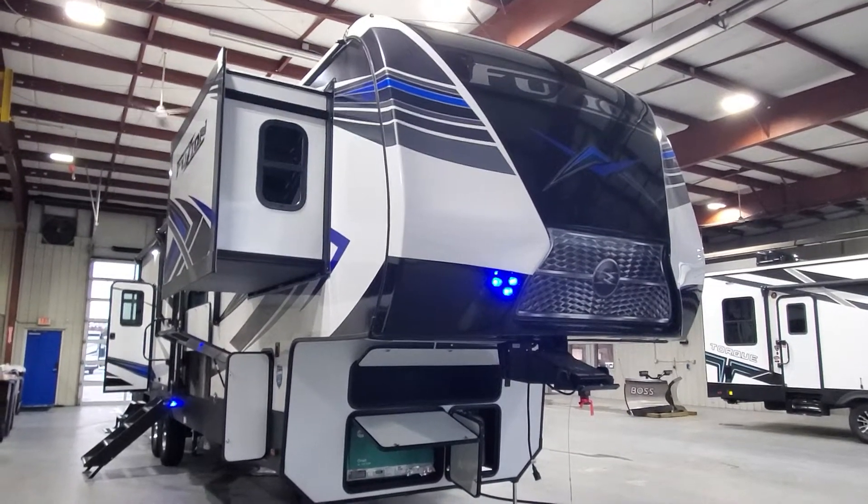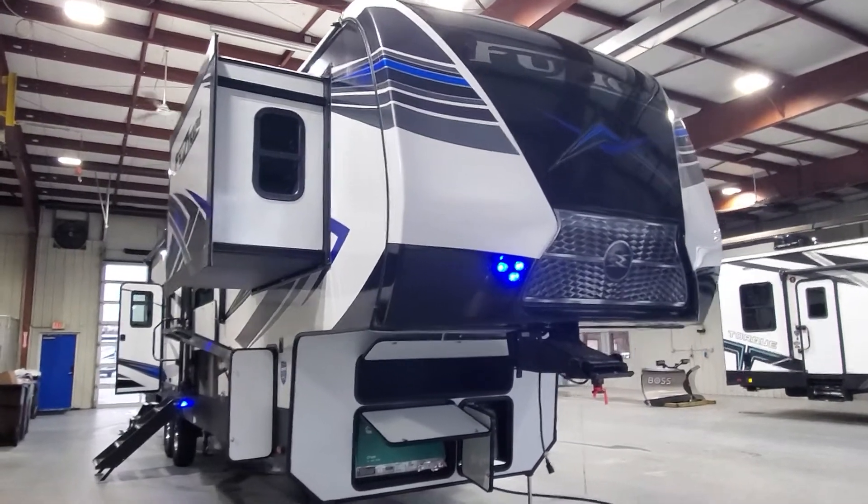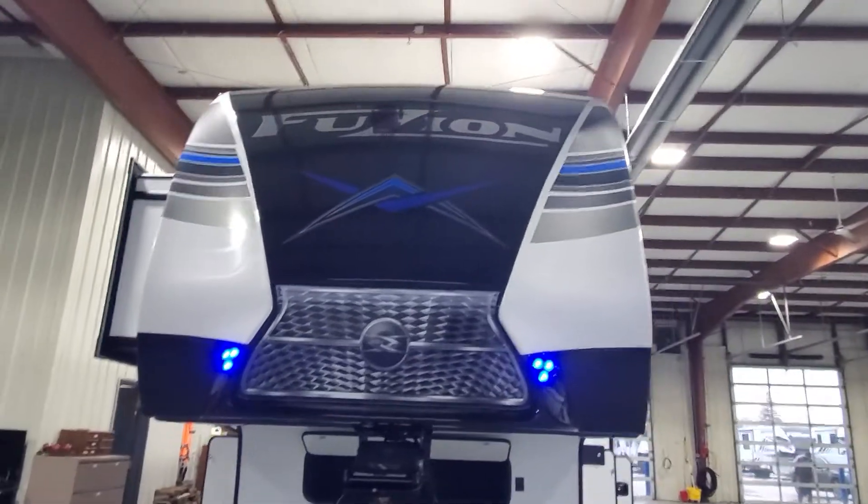Hey guys, welcome to Lakeshore RV Center. I've got your new 2021 Fusion 369 Toy Hauler fifth wheel. Let's go ahead and take a look at your beautiful new camper.